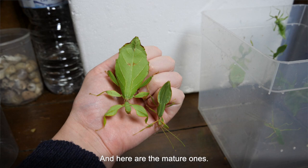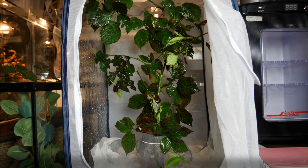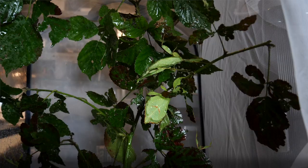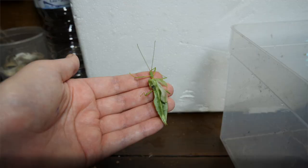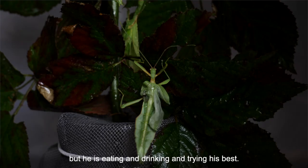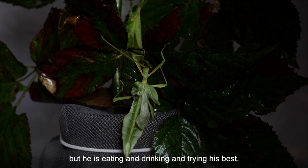And here are the mature ones. Unfortunately one of the males had a really bad molt and I'm not sure if he is going to make it, but he is eating and drinking and trying his best.